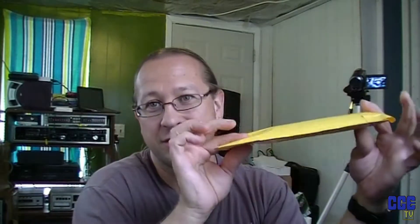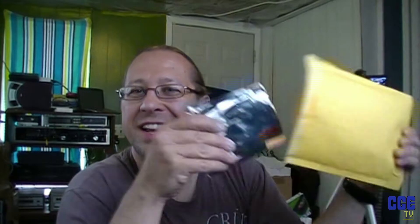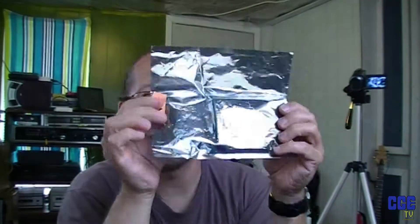Hi and welcome to another episode of Tech of the Century. I'm your host Ben and it's mailbag time. Here's a bag I got in the mail — something I bought off eBay. And it is another bag, another mailbag.